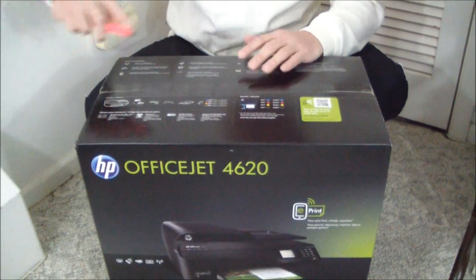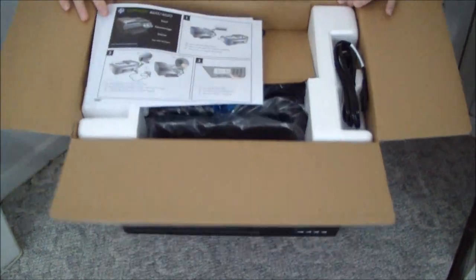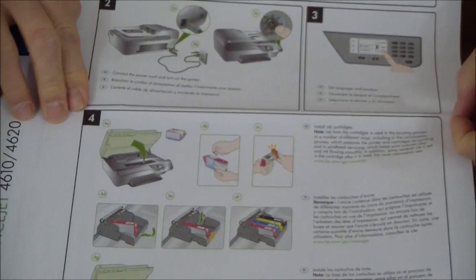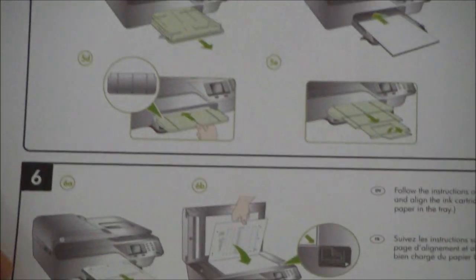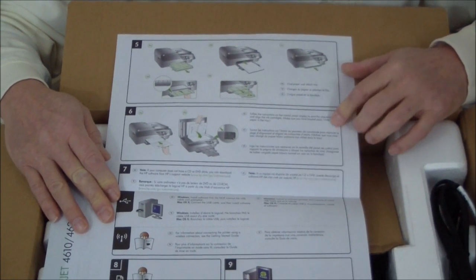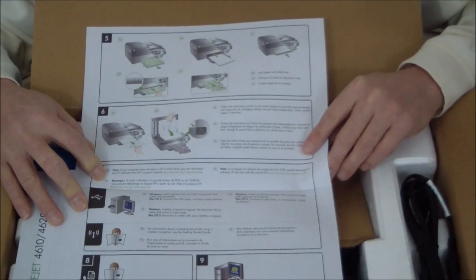So let's open that up and see what we got in the box. HP is always good with this stuff — consistent. Right on top we have the start sheet in a couple of different languages: Spanish, English, and French. It's telling us to take the packaging materials, connect the power cord, set the language, install the ink cartridges, put on the catch tray, install the media tray, and follow the instructions on the screen on how to calibrate everything and then install the software.